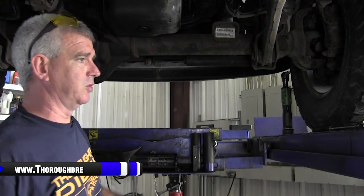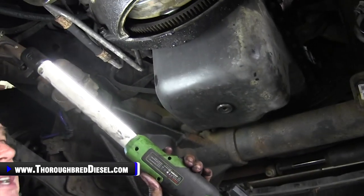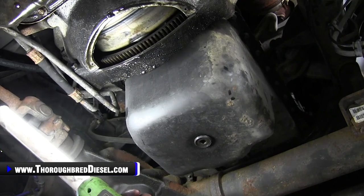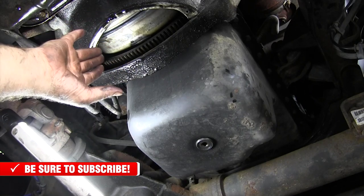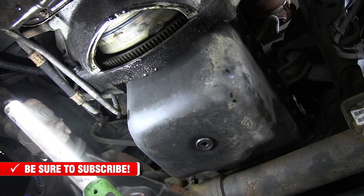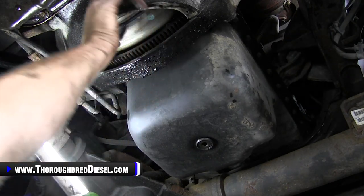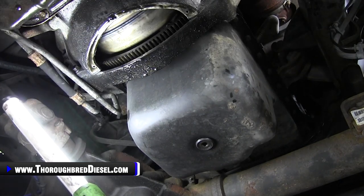Now I want to show you what your torque converter looks like when you've got all the bolts out. The inspection window gives you the ability to turn the torque converter. When you have all the torque converter bolts out, you're going to be able to spin that torque converter independently of the ring gear. You can see right there — torque converter is spinning, ring gear is not. That means you got all your bolts out. You're good to go.